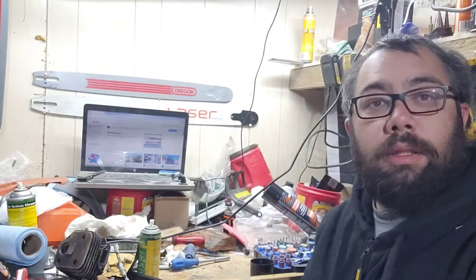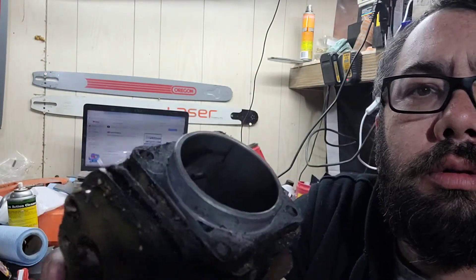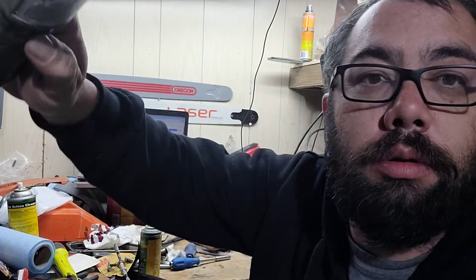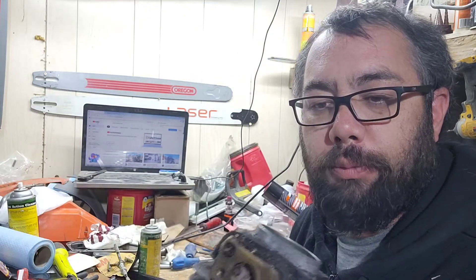Hey, how's it going everybody? It's Brad over here from Chippy's. The bench is a mess because I've got like three or four projects on the go, but this is one I kind of totally forgot about — it's a 266 Husky cylinder.